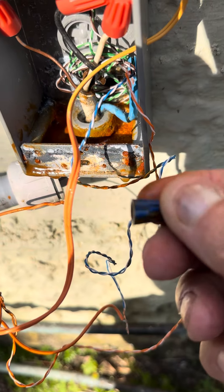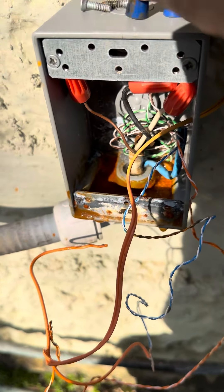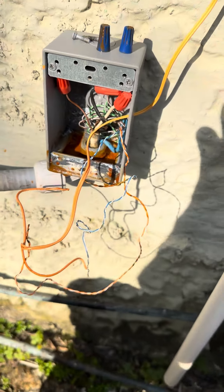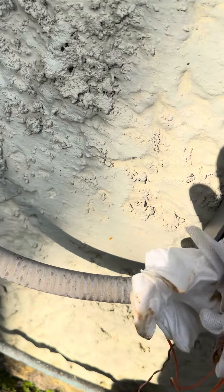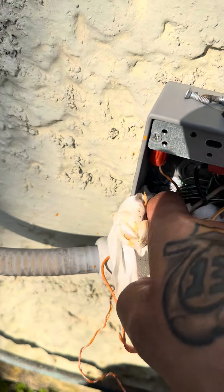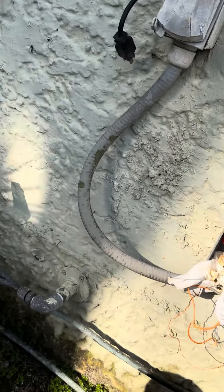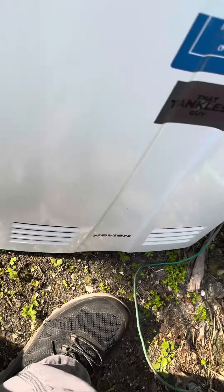There's a controller inside and that controller is not registering any signal, so the people cannot raise or lower. Now this had a cover on it.